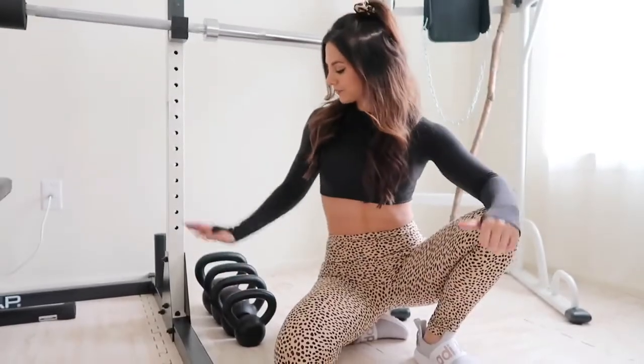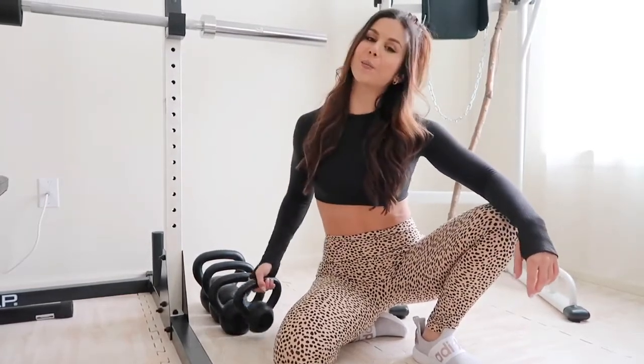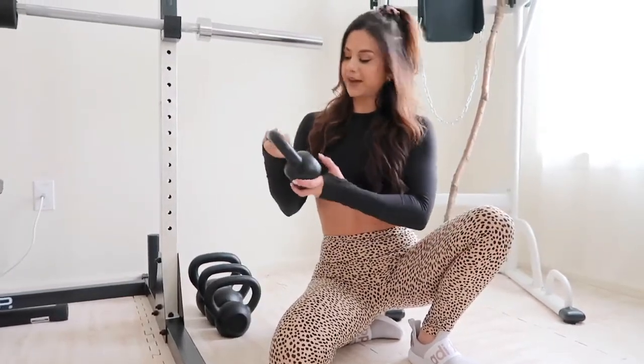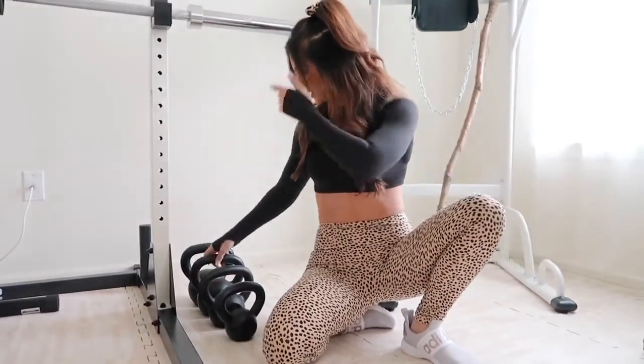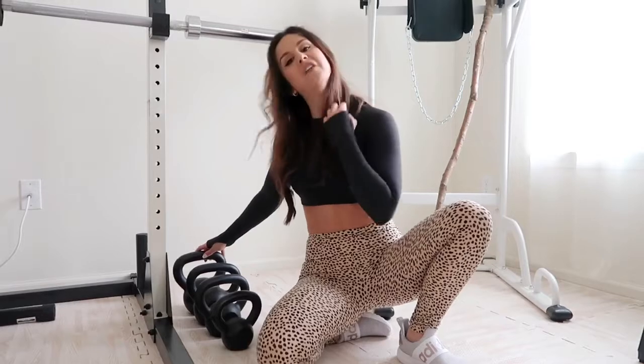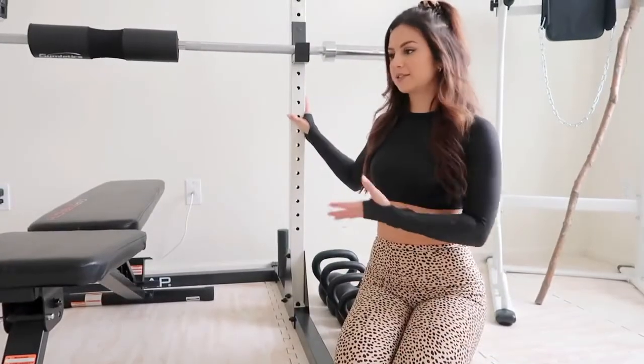Right next to the power rack we've got our kettlebells. This came in a pack of four — 10, 15, 20, and 25 pounds. That's all I need right now. Kettlebells are amazing — if you want a ripped core, add them into your circuit and you will never go back.